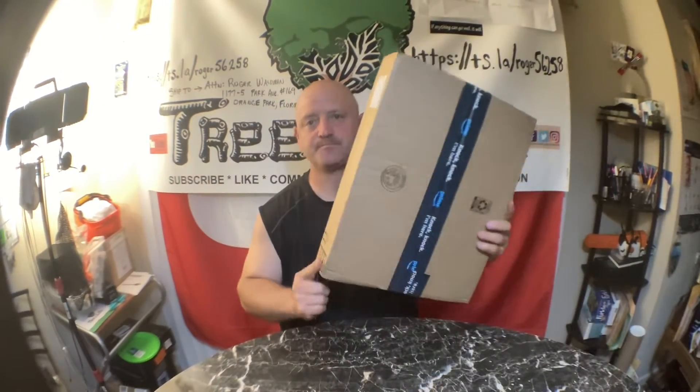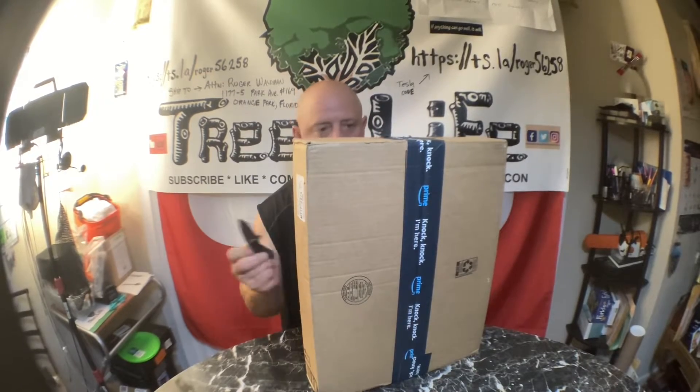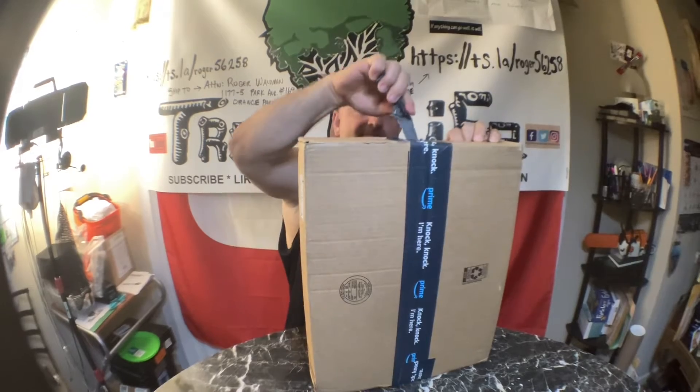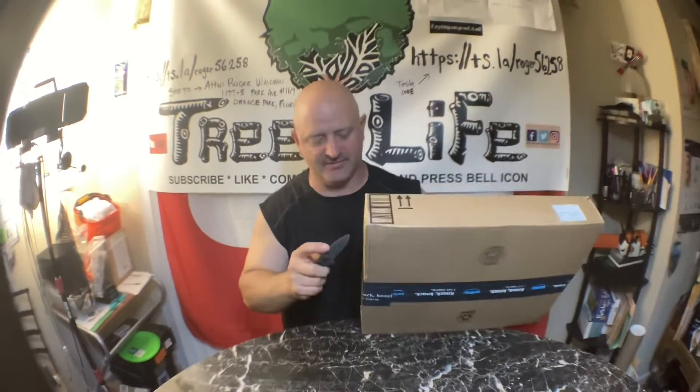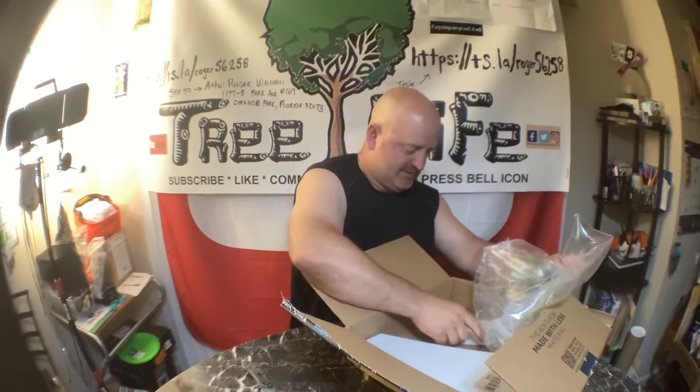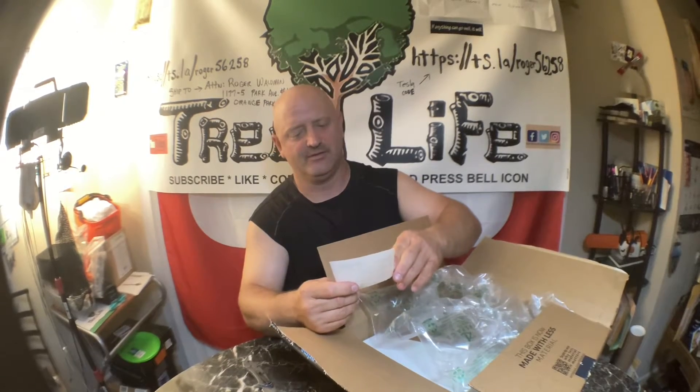Hey guys, it is Thursday night. Got some errands done and I finally got my stuff in the mail for my car. I noticed the other day when I was driving that I couldn't see really well, and I said you know it's been a couple years. I had a couple new pairs — what we get here — replacement for Nissan Leaf.